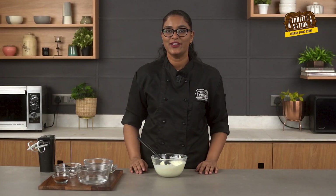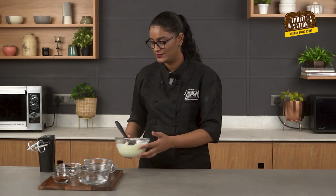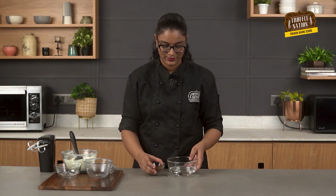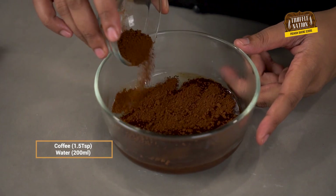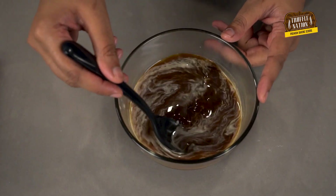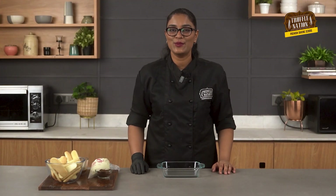So our filling is ready. Now we will mix coffee with hot water and let it infuse. All the elements for the tiramisu are ready, and our lady fingers are also baked properly and have completely cooled down.